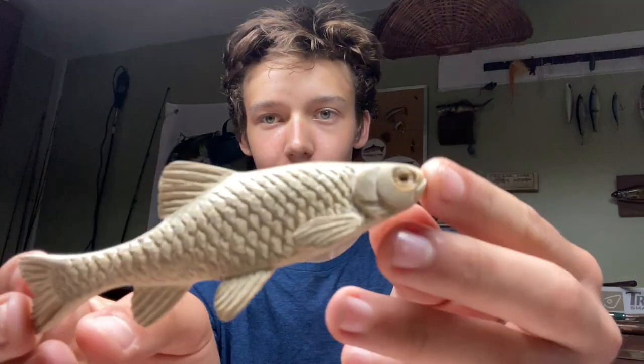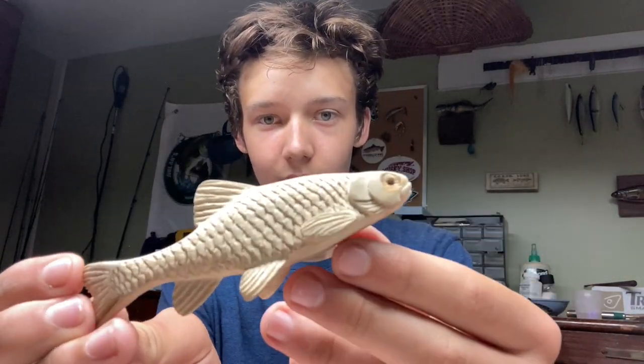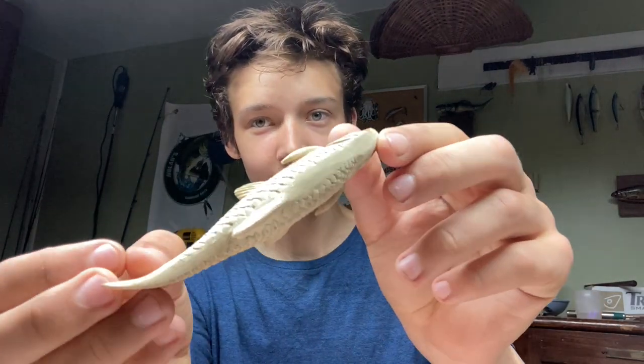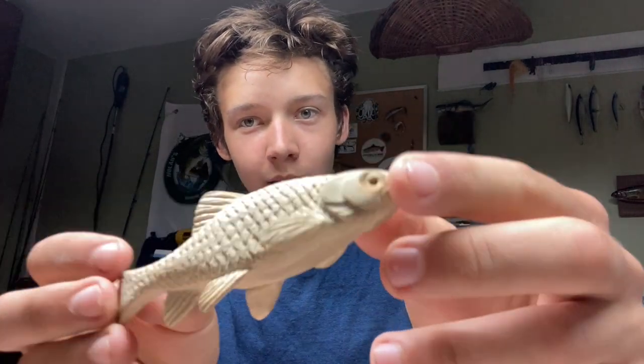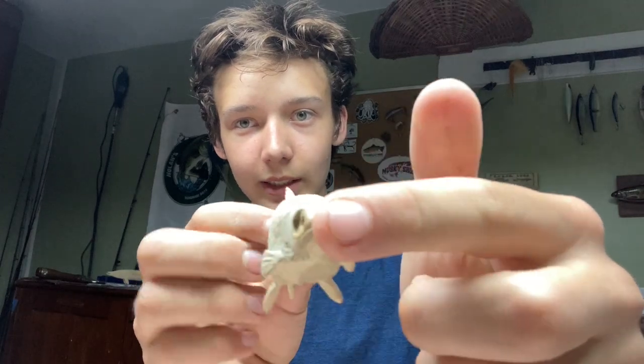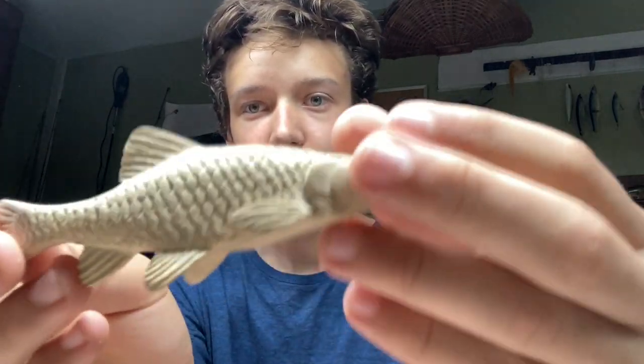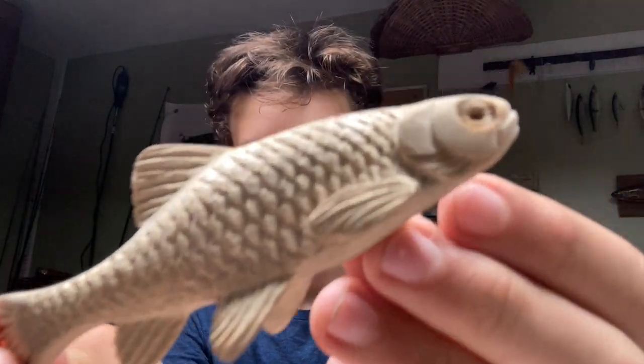It might get messy, but you do what you gotta do. Also, check out this carving I did — spent some time on this one. Those fins are the same piece of wood, just did some fanciness. Just a little creek chub. Still have to paint it, but it's pretty cool.